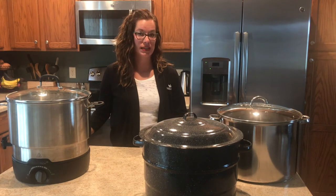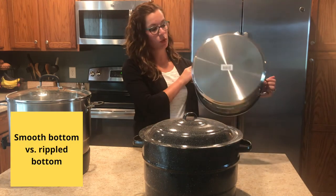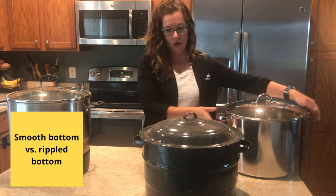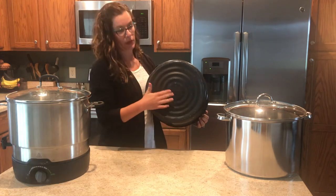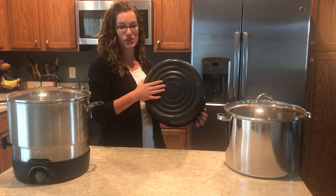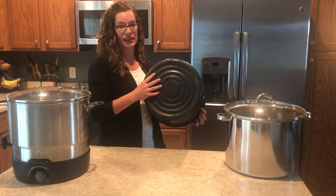Something to pay attention to is the bottom of your water bath canner. You'll either have a smooth bottom or a rippled bottom. The rippled bottom water bath canners are best used on a coil top stove and are not recommended for a smooth stovetop as they can damage the glass.